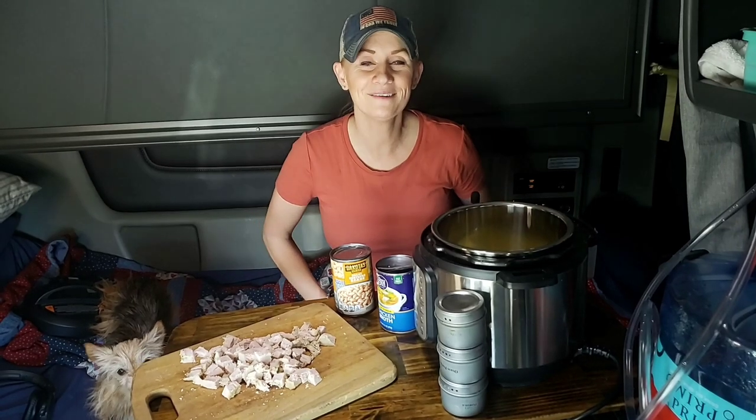Hey guys, we're going to be doing Trucker's Kitchen this time and we're going to be doing some pork and bean soup. It's super simple. It's not just going to fill you up, but it's going to feed your soul and keep you going when you're out here on the road.